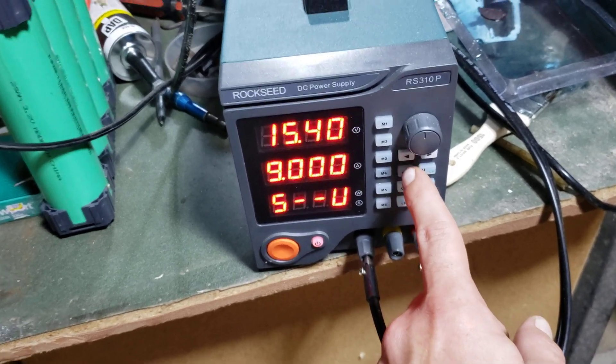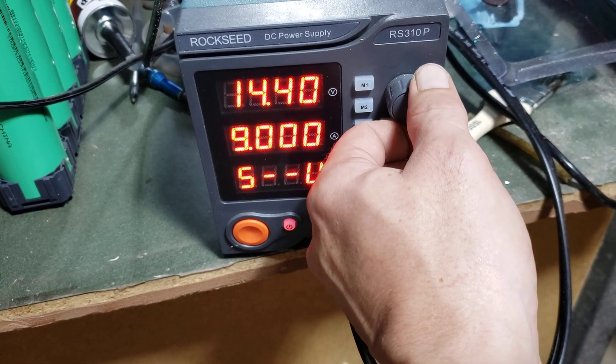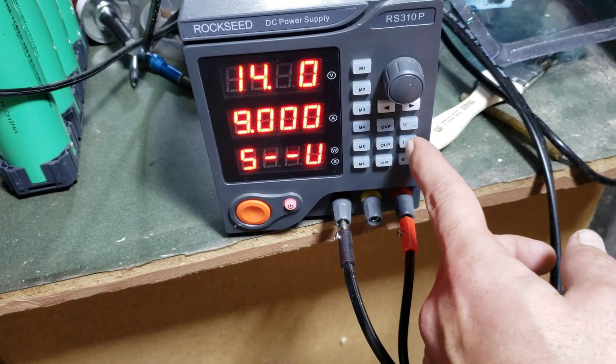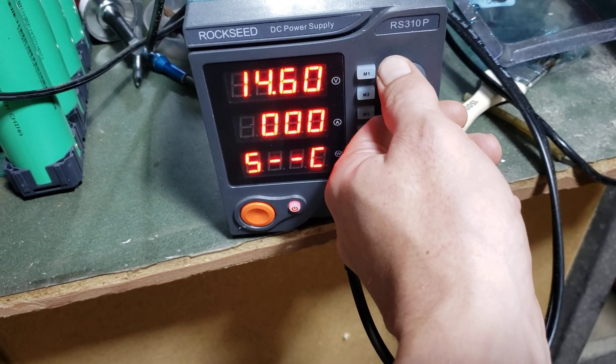Constant voltage — we're going to go over here, push the button. We're going to set this to 14.6 volts. And then we're going to go constant current. We're going to start this at 5 amps.